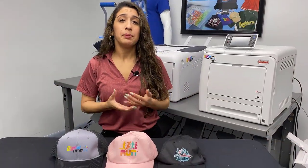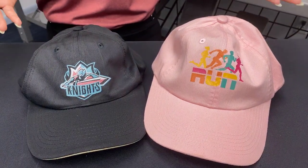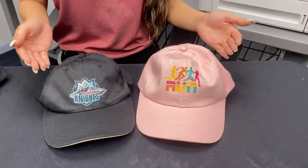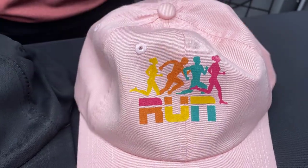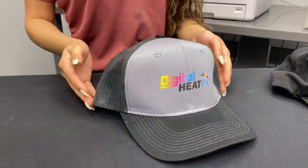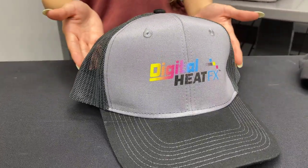Now let's talk about why, in my opinion, digital heat effects is one of the best ways to make hats. Compared to heat transfer vinyl, this process is way easier and quicker. First, we didn't have to cut each color of the transfer vinyl and line it up perfectly onto the hats. Second, there's virtually no feel to these transfers on these hats — with heat transfer vinyl you would be able to feel the bumpiness of each layer. Compared to embroidery, digital heat effects worked better with this logo because of the color transitions — it would be almost impossible to achieve this look with embroidery.